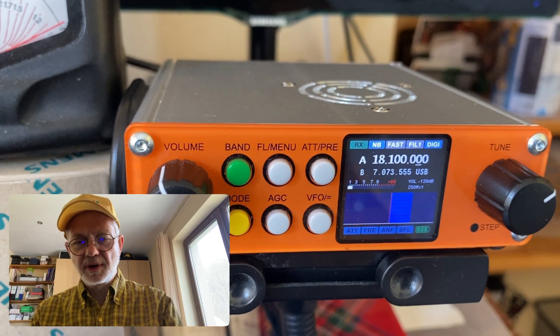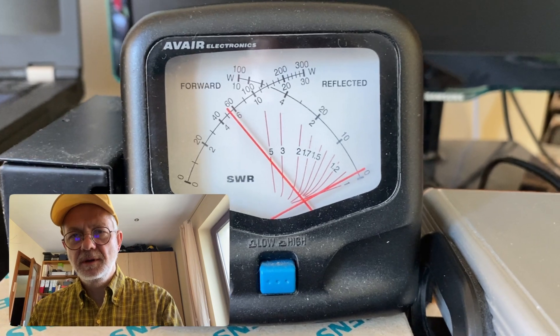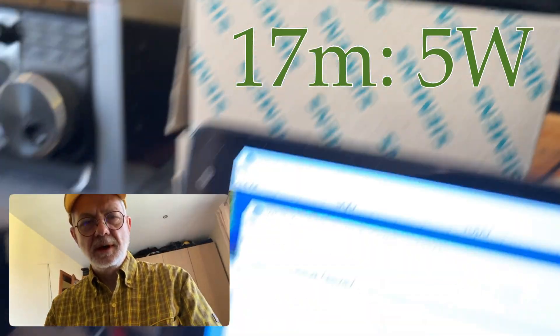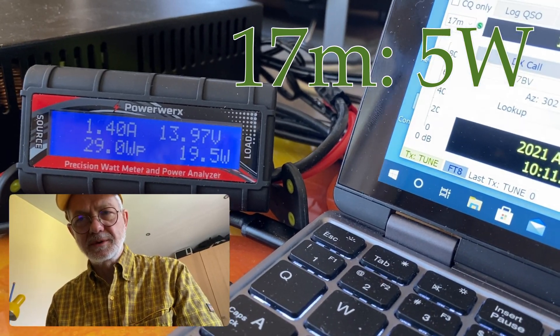On to 17 meter band. And we see solid 5 watts — 5 watts plus. The draw is 1.4 amps. It's okay.